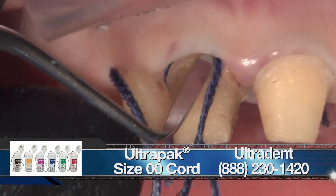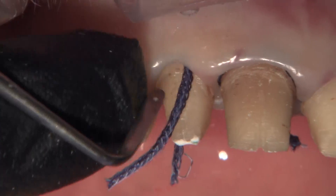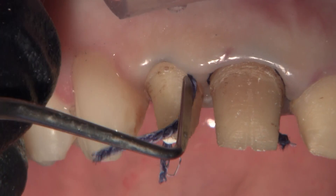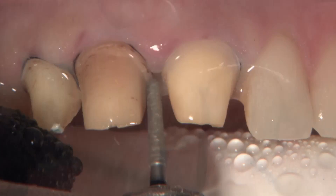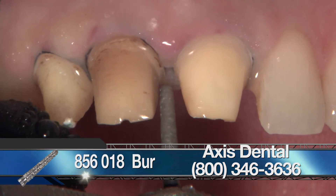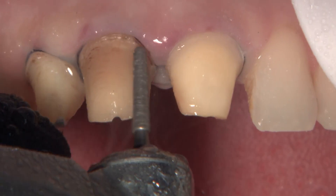I have a pretty hard and fast rule about not taking an impression the same day I prep when I'm prepping multiple anterior crowns, because I want to see how the tissue is going to react to the bio temps and make sure we don't blunt any papilla. Unfortunately, we don't have many papilla here to even blunt, but I'm putting the cord in anyway to get about half to two thirds of a millimeter of retraction. Then I'm using my 856-018 bur to go in and smooth around the margin.